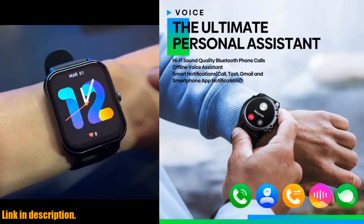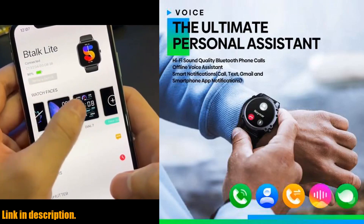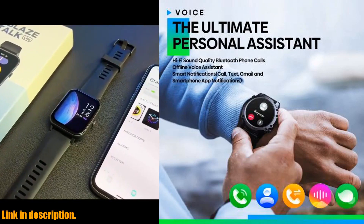It even has a voice calling feature, making hands-free communication a cinch. And let's not forget about the waterproof design — with a life waterproof rating, you can wear this smartwatch worry-free in any weather condition.